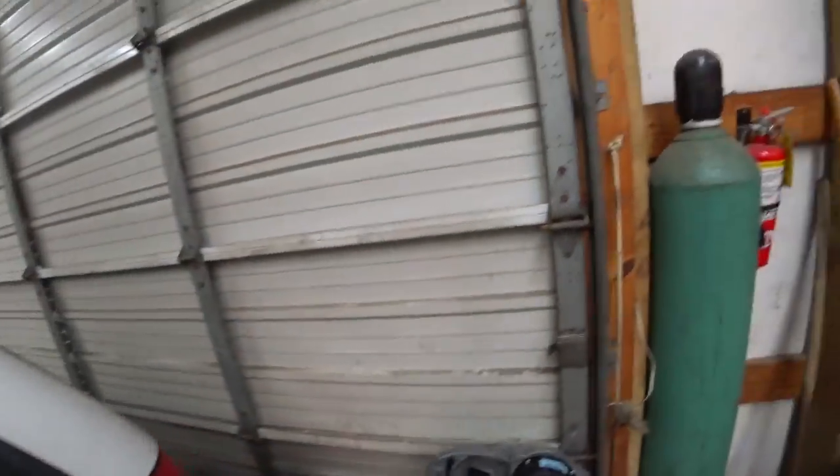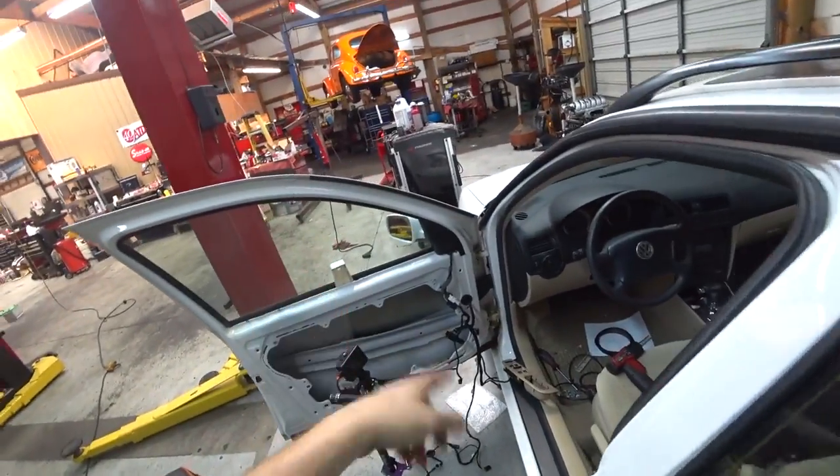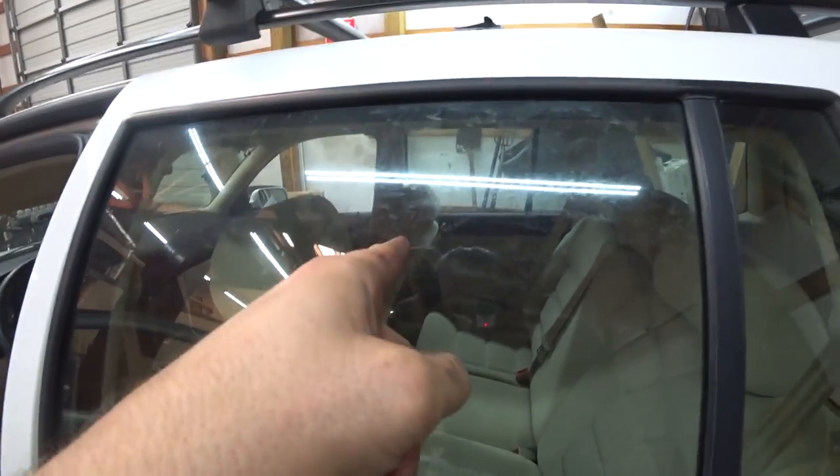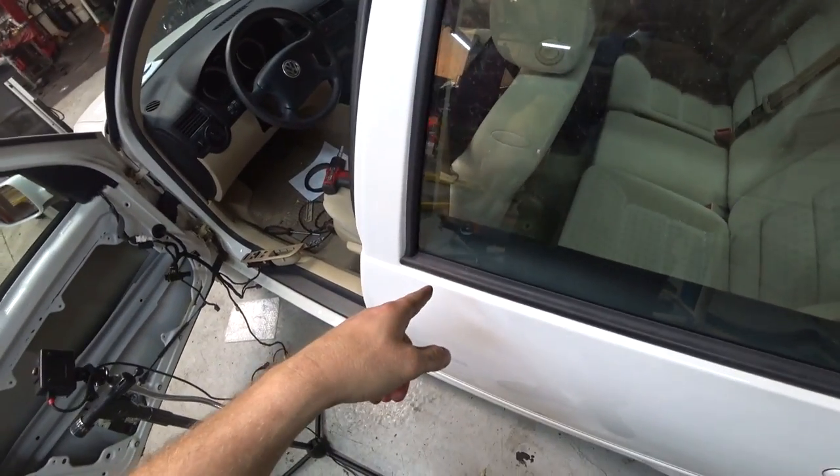Hello and welcome. Here we have a 2005 Volkswagen Jetta TDI. The problem is you'd hit the door lock on the key or the door lock switch, and only that one door over there would do anything. This one would lock but sometimes not unlock, and the front two doors wouldn't do anything.